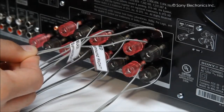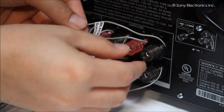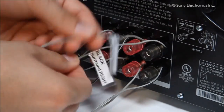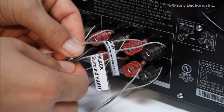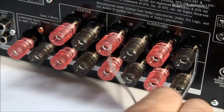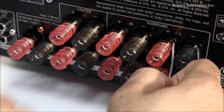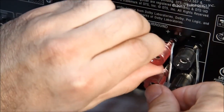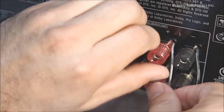If your speakers have binding posts, you will still need to make sure that the wires are in the proper channels and colors. You can mark them with a piece of tape to label which wire is which and if it's a red or black line. To connect to a binding post, unscrew the post and insert the wire into the upper right corner behind the post. Then retighten the post and check to see if the wire is snug. If not, reconnect the wire and try again.